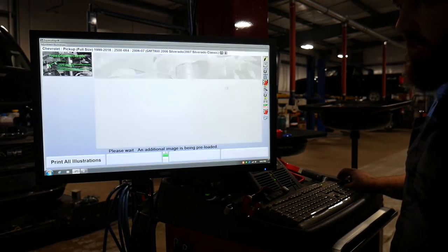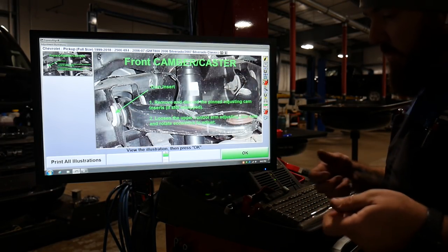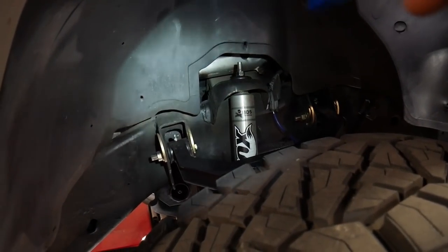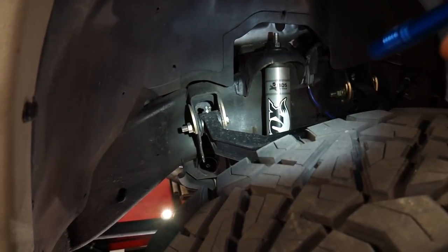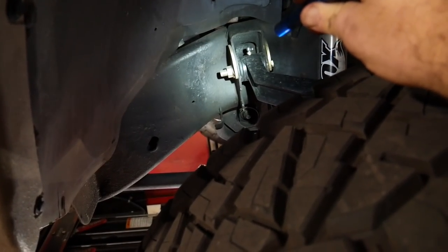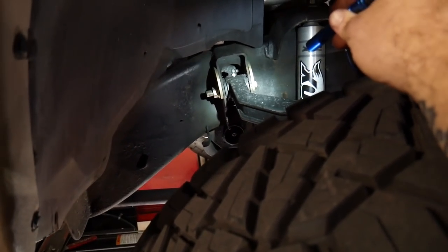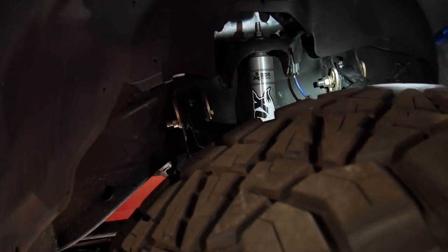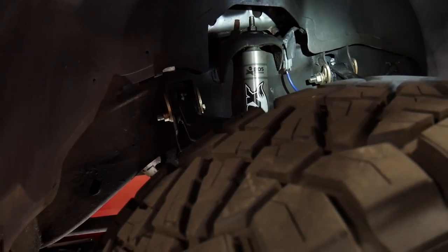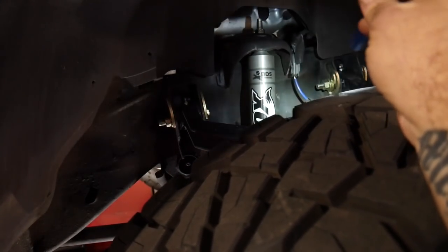For the camber alignment, the upper control arms have little cam bolts that we can turn to pull in or out the upper control arm to adjust the camber. You can see on this side we've got the shiny new hardware from when we put in the new upper control arms — those gold bits are our camber and caster adjustment cams. We're going to loosen that nut and turn this side to pull the control arm in slightly to bring camber into place. Because our caster is correct, we'll do it equally to both sides. If caster were off, we'd adjust one or the other differently, but since caster is the same, the whole wheel just needs to come in or out equally on each side.